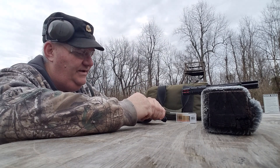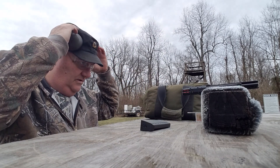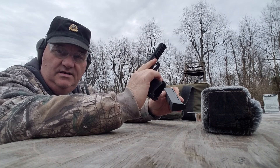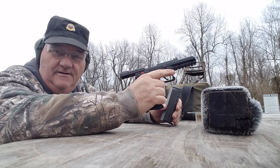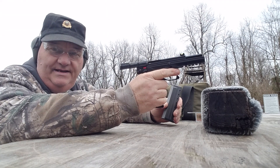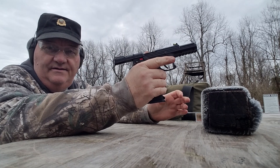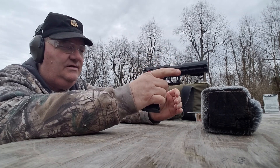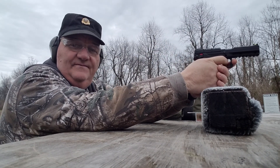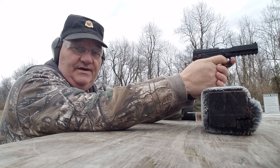Kel-Tec is a very innovative company - they have a lot of innovations over the years. They've had quite a few failures. Kel-Tec got to be known in the gun business as a boomerang brand, because you'd sell it on Friday and come back in the door Monday with a litany of complaints. They've had some really spectacular failures over the years, but they've had some really spectacular successes over the years, and I think this is one of them.